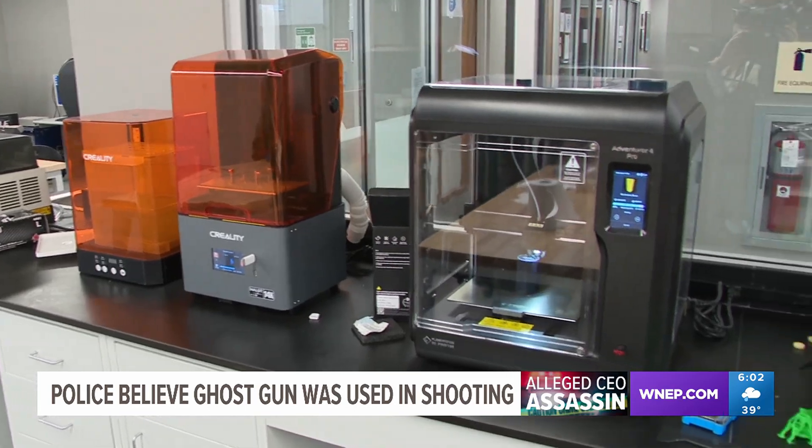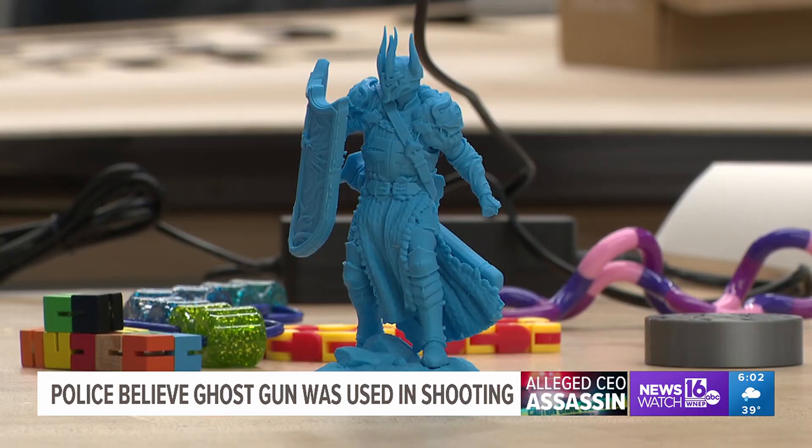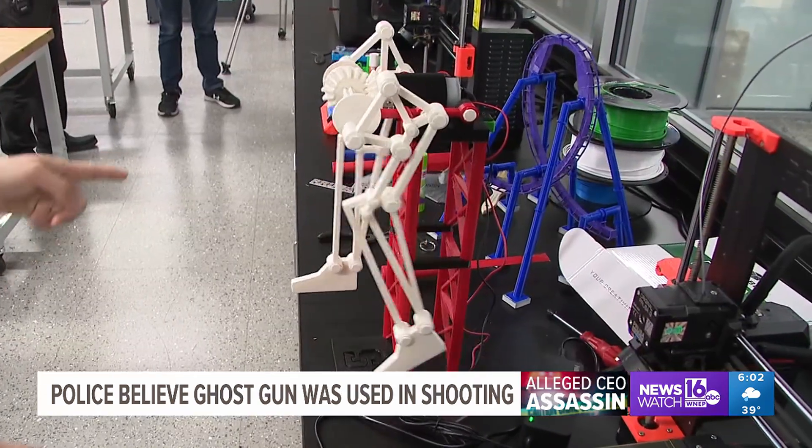The two engineering professors regularly work with these specialized machines to teach their students how to use them. Here they build figurines, assorted knick-knacks, or even mechanized legs. Once you have the computer model to the real part, the difficulty level for a student to learn is 30 minutes.